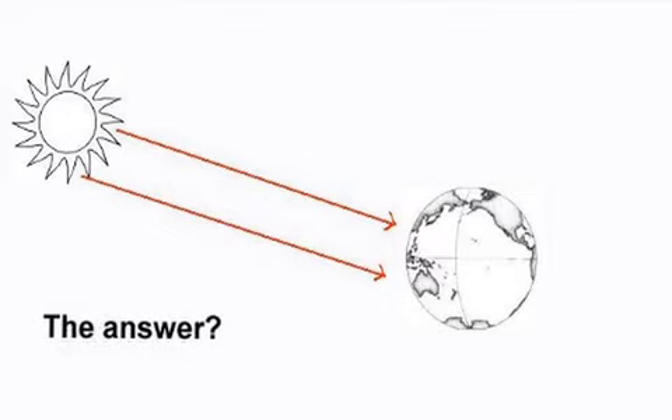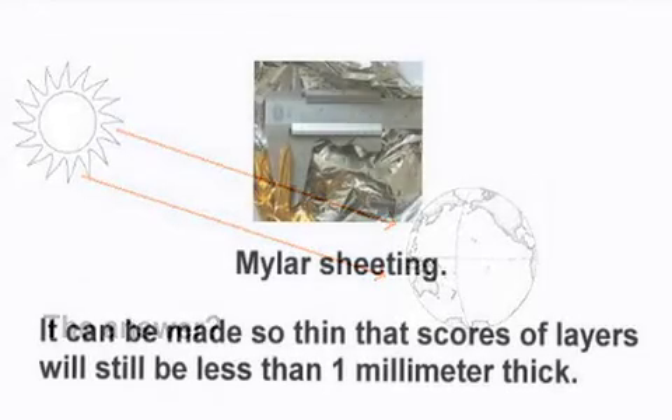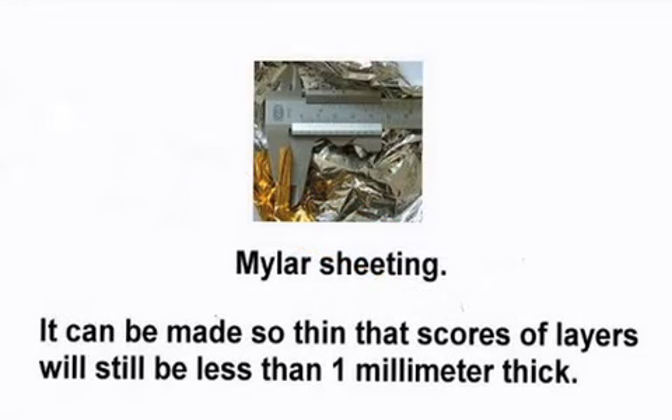The answer? We use mylar sheeting. It can be made so thin that scores of layers will still be less than one millimeter thick.